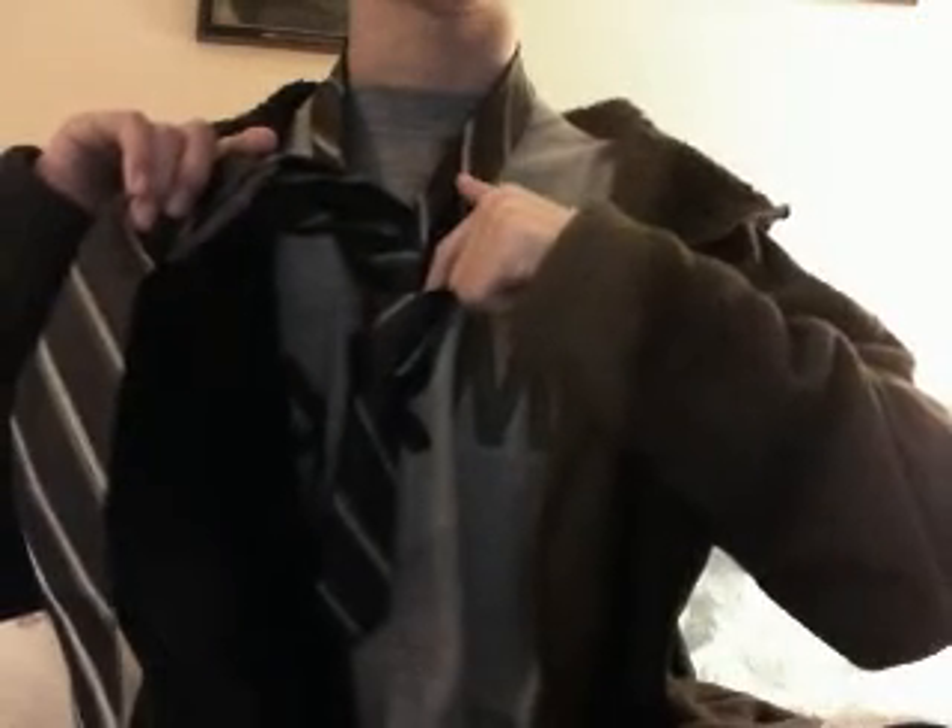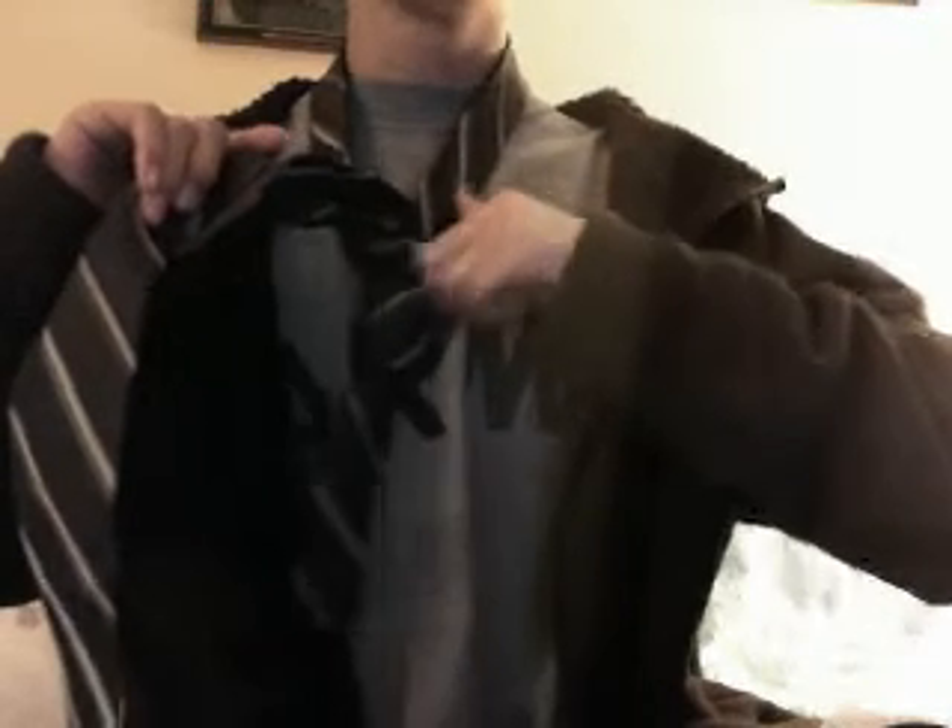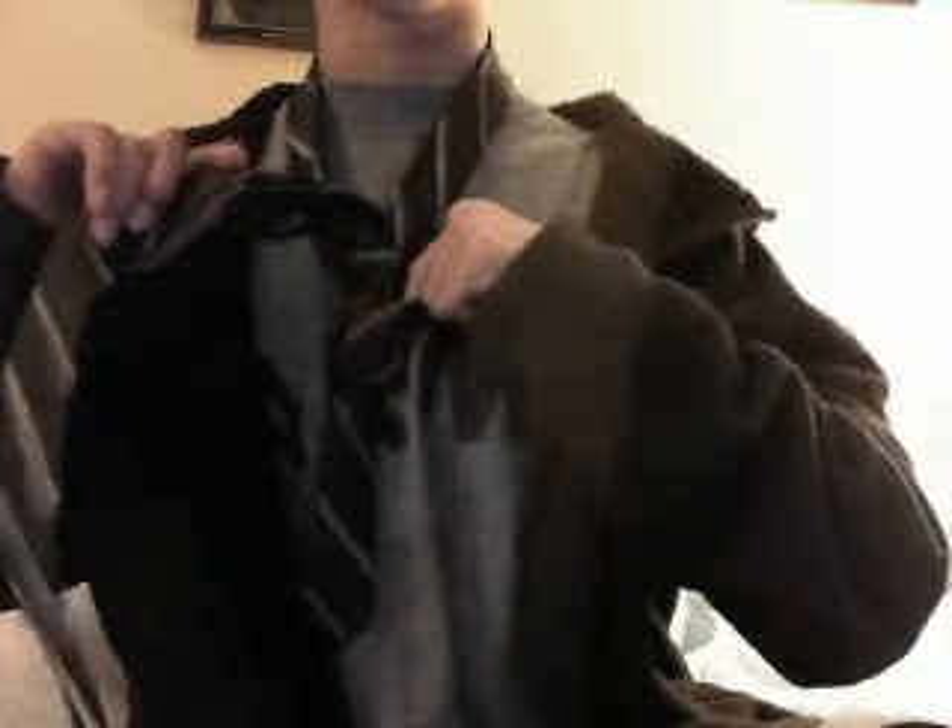Bring the tie up between your neck and that hole between the tie. Sorry, I'm not the best at explaining, but pull that down. Now you can let go of everything. There's a little pocket we've made with the loops — take the end and put it through that pocket or loop, and pull it through.